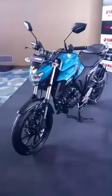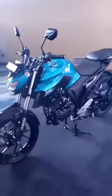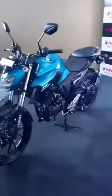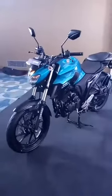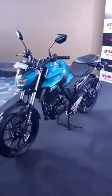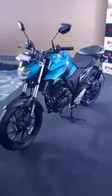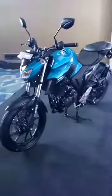A viewer has asked if the bike is available in white color. Yes, this bike is also available in white — Yamaha calls it Warrior White. In total there are three colors namely Warrior White, Brilliant Blue, and Night Black.